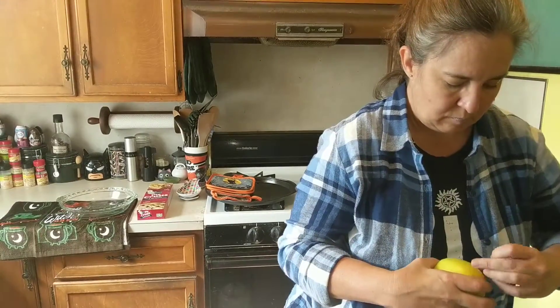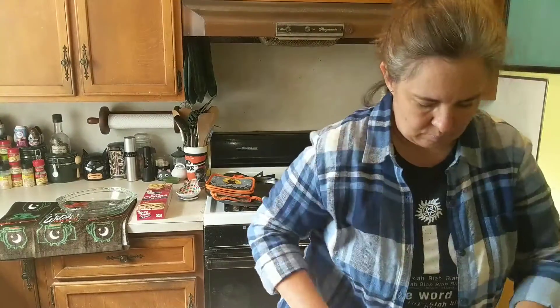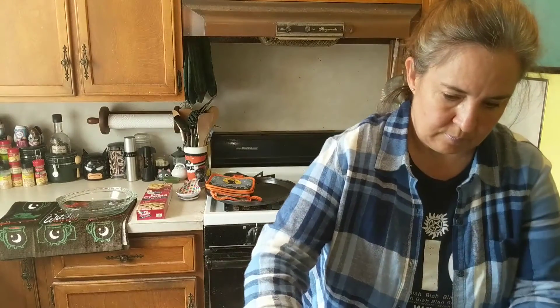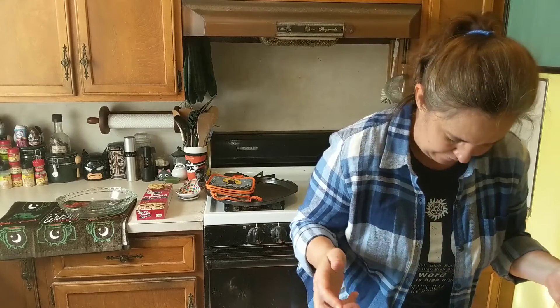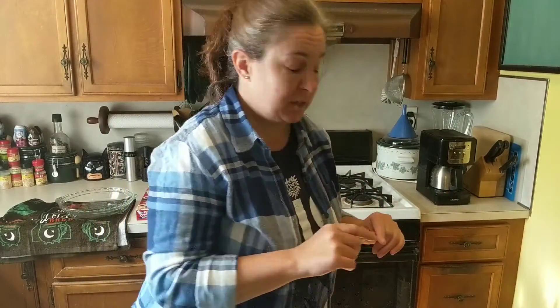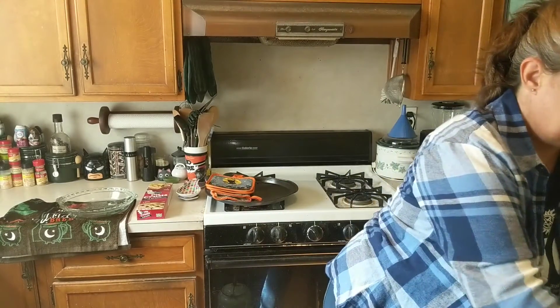Here we go — the first step is obviously to peel and cut your apples. Eight cups of apples later, I can pick off any I flung, throw the scraps away, and wash my hands. Now it's time to preheat the oven to 400 degrees.